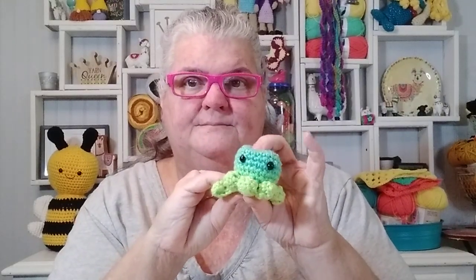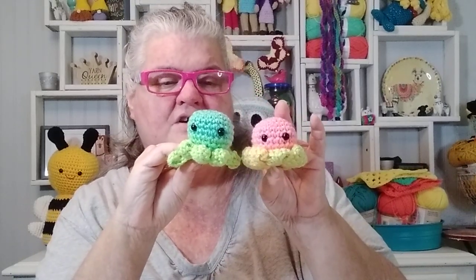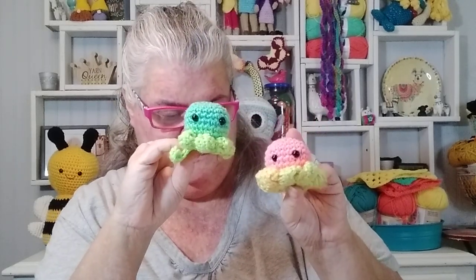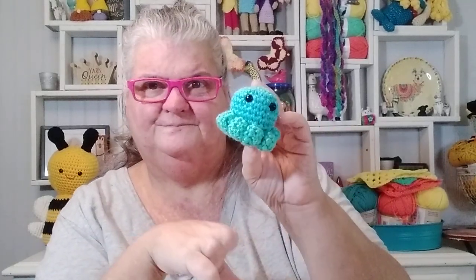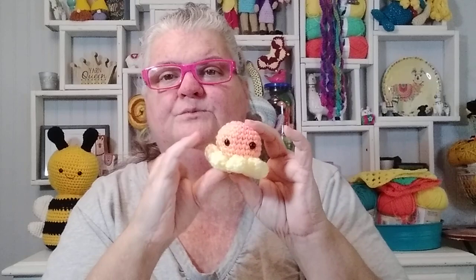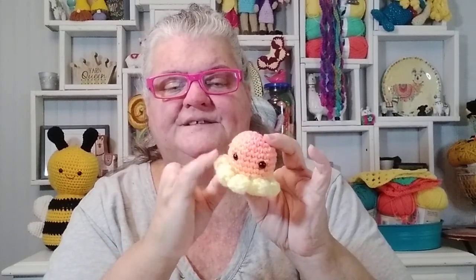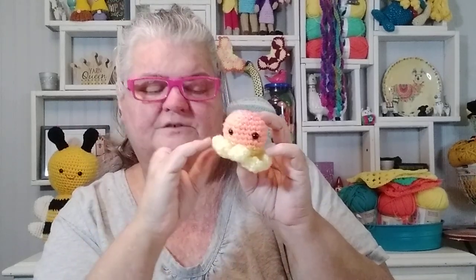The mama octopus pattern includes babies, so I used up the rest of the skein making all these little octopus babies. I did use a G hook for them, and the pattern is in the same book as the mama octopus. I ran out of yarn just before finishing the last one's tentacles, so I grabbed Craft Smart Butter to make those legs.